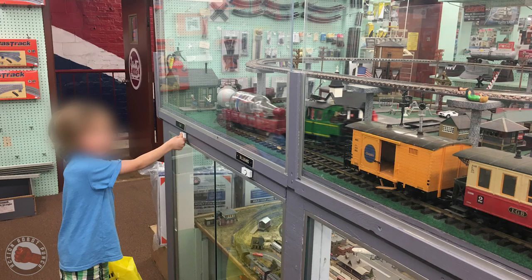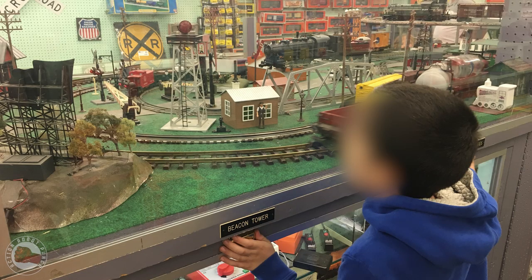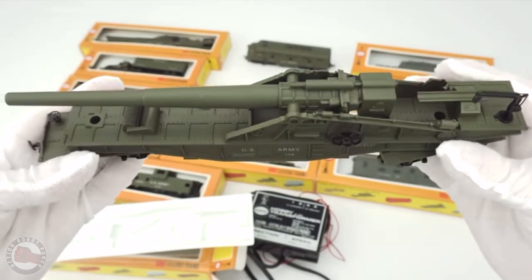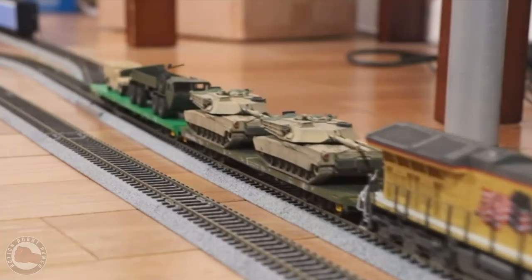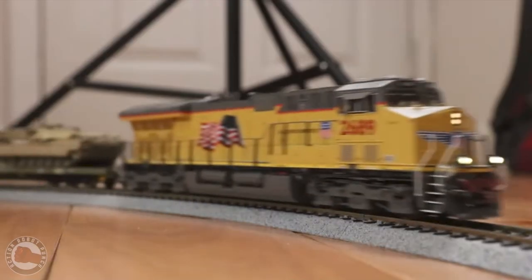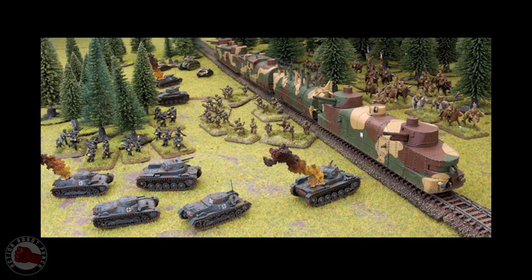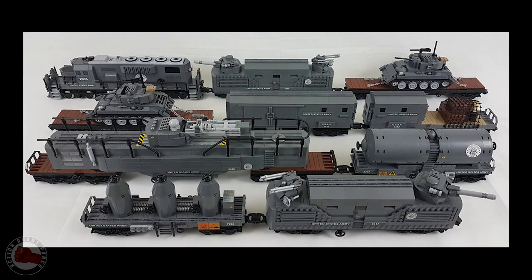I've always loved trains — I thought they're really cool. We'd always check them out at our local hobby store, but they were always about a farm or moving cows or coal or something like that, and just didn't seem that interesting. But the idea of a military train, a train designed for combat — fighting through the enemy or defending against attack — I think is cool. Transporting tanks might be neat as a secondary thing, but the historical images of these rail cars with giant cannons or anti-aircraft guns — that's what really excited me.